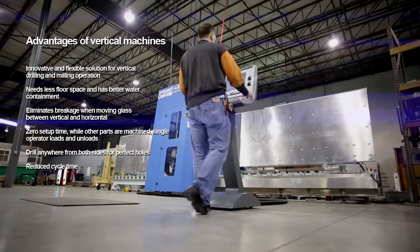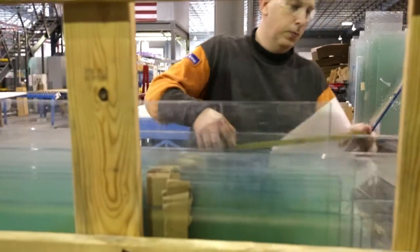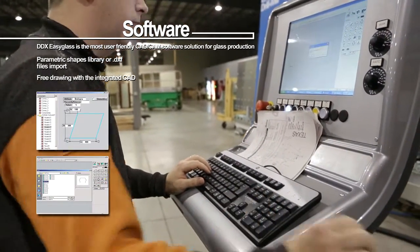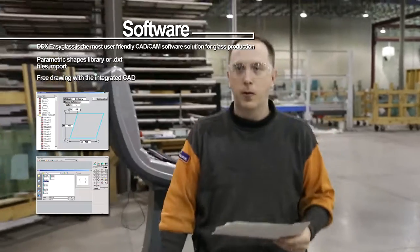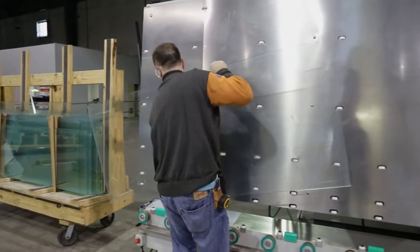The process of the Vertex is simple — the carts roll over with the glass stacked on it. We essentially have an operator that goes through the carts, pulls all the orders and paperwork off the cart, and at that time they simply go through the software and do a few minor tweaks. They transmit the file to the actual Vertex, and after they get four or five programmed, they can start loading the machine. The cycle is pretty much repetitive from that point.